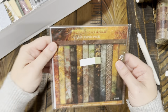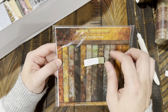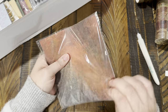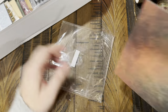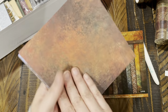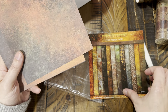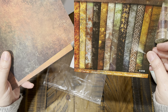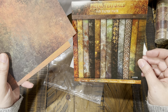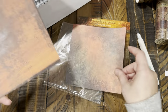I got one six-by-six paper pack called Metal Textures for $3.20. It has 12 designs, one-sided on 160-gram heavy paper. Each sheet is a different metal texture.